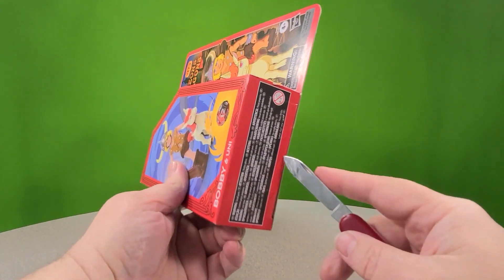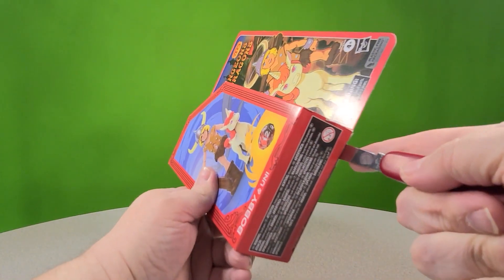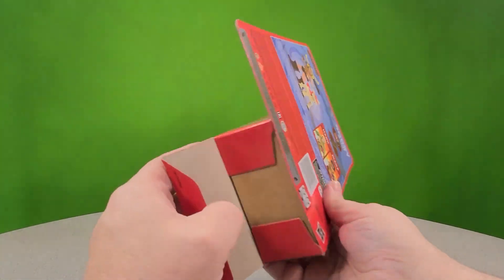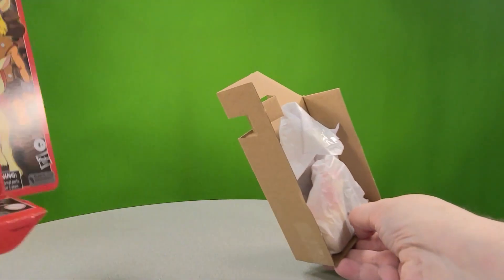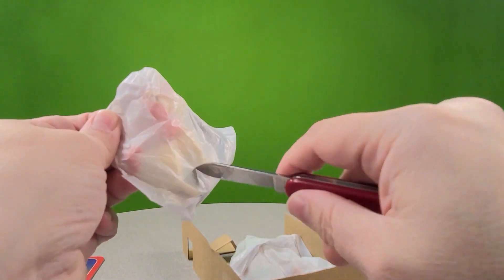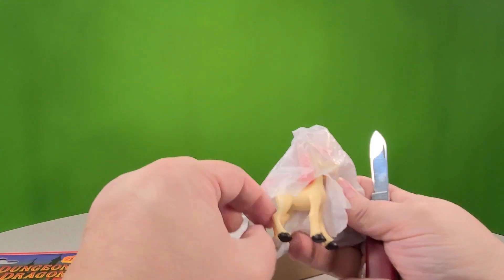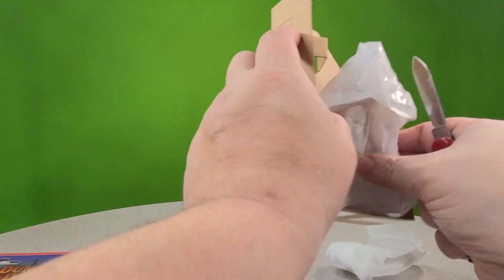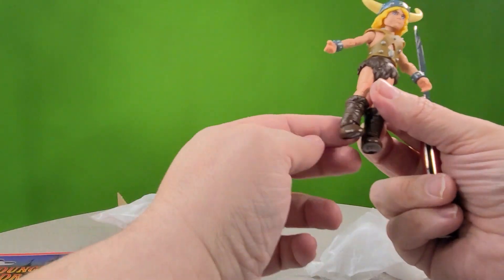Let's bring out our good friend — scissors — and go ahead and open this thing up. Children don't do this at home; have an adult. I would have an adult, but they don't hang out with me too much anymore. Open this bad boy up and let's see what we got. There's Uni already. We've got the dice, we've got Uni, and we've got the club — the board-meeting club — and then Bobby over here.